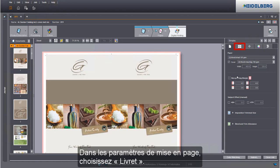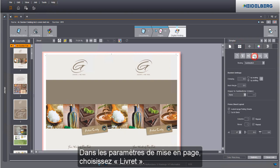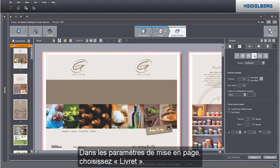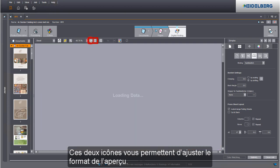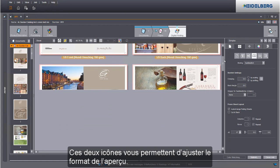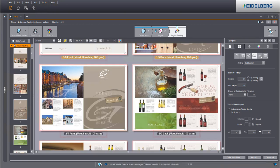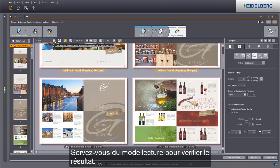Select Booklet in the Layout settings. You can customize the size of the preview using these two icons. This shows you the selected papers. You can check your result using the reader's spread.